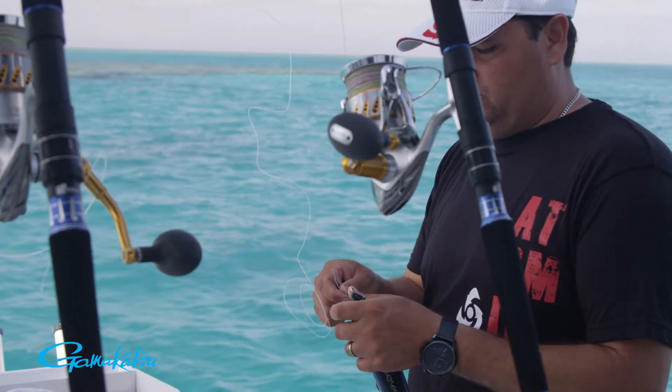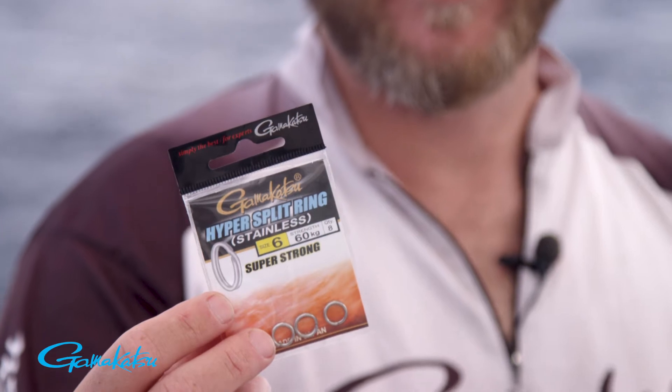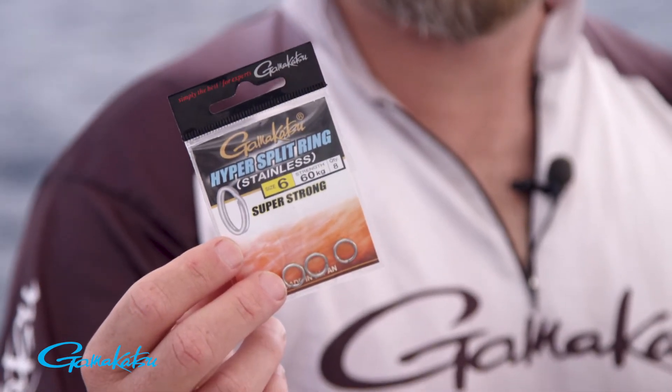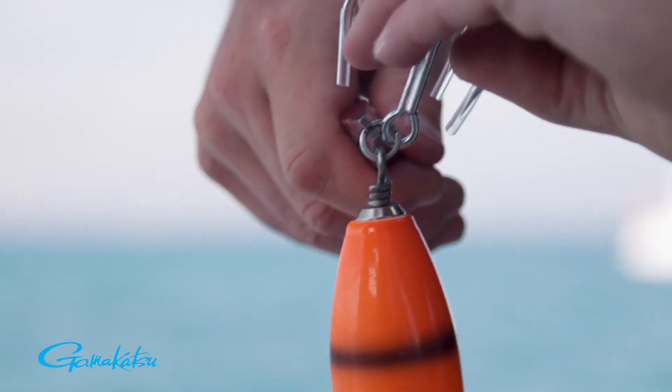When it comes to terminal tackle, Gamakatsu makes some of the best, and when it comes to split rings, it's an important connection to the fish, so you want to make sure you've got a good, strong, high-quality split ring. The Gamakatsu Hyper Series, including these stainless steel split rings, come in a variety of sizes, from the smallest trout lures all the way up to your large offshore game fishing lures.